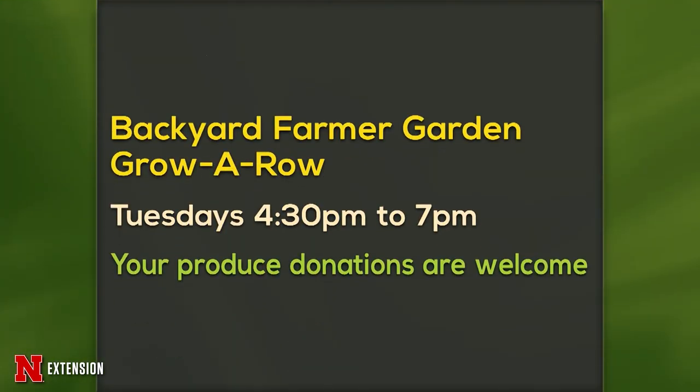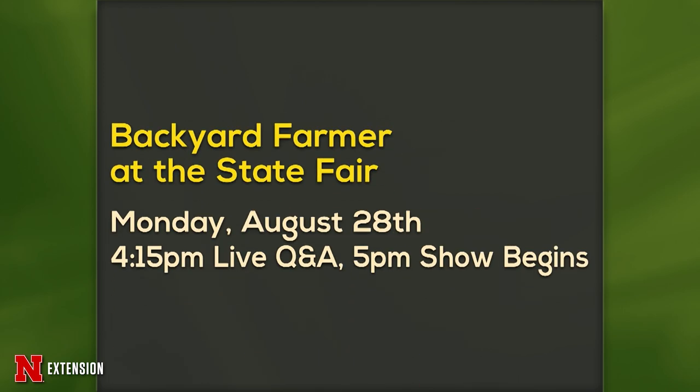We have a couple of announcements tonight. First, our Backyard Farmer Garden Grow a Row — you can donate produce Tuesdays from 4:30 to 7; we donate it to people who need it. Second, we'll be at the State Fair this coming Monday, August 28th — 4:15 p.m. live Q&A and 5 p.m. the show begins. And yes, the building is air conditioned.